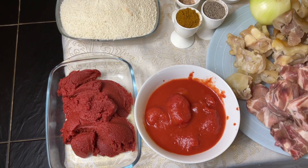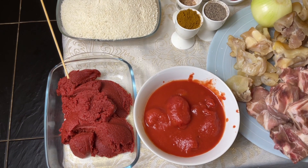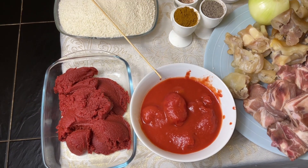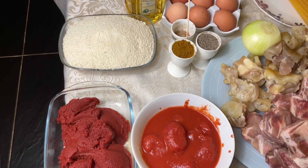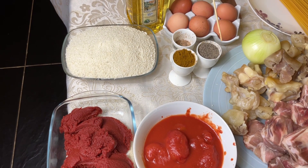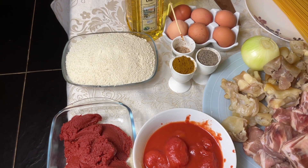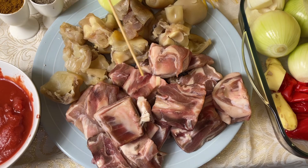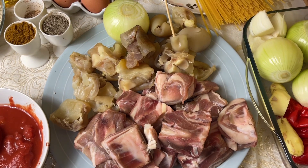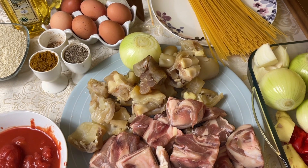These are the ingredients I'm going to use for my stew. I've got 400 grams of paste tomatoes and 400 grams of peeled tomatoes. I'll use one tablespoon of curry powder, one teaspoon of black pepper, and one tablespoon of nutmeg. I've got goat meat and cow foot — all the bones have been taken off — and one medium onion to blend and season the meat.